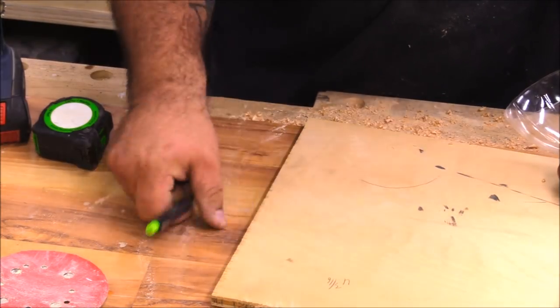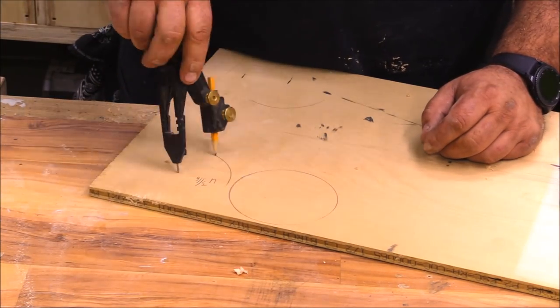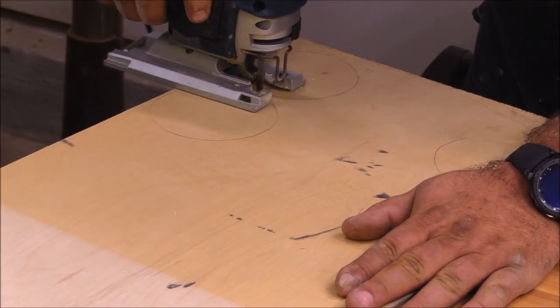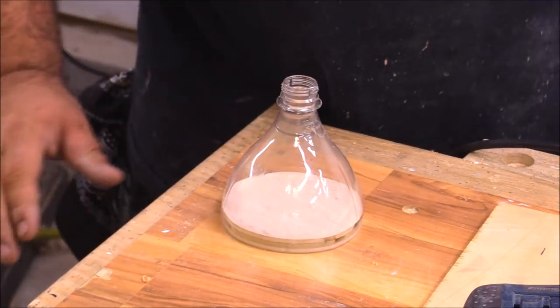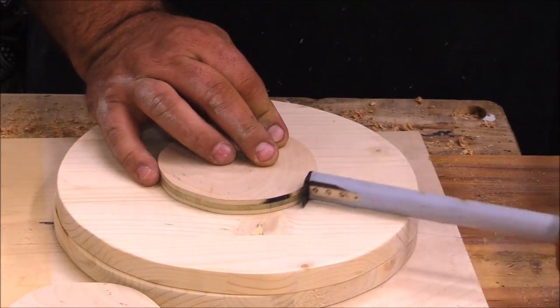The only thing I have left to do for the hourglass is cut out two pieces that'll fit inside the coke bottles. I'm using some scrap half-inch plywood — they ended up needing to be 4-3/16 inch circles. I cut those out with the jigsaw, cleaned them up with hand sandpaper, and just made sure that they fit really nice and snug.